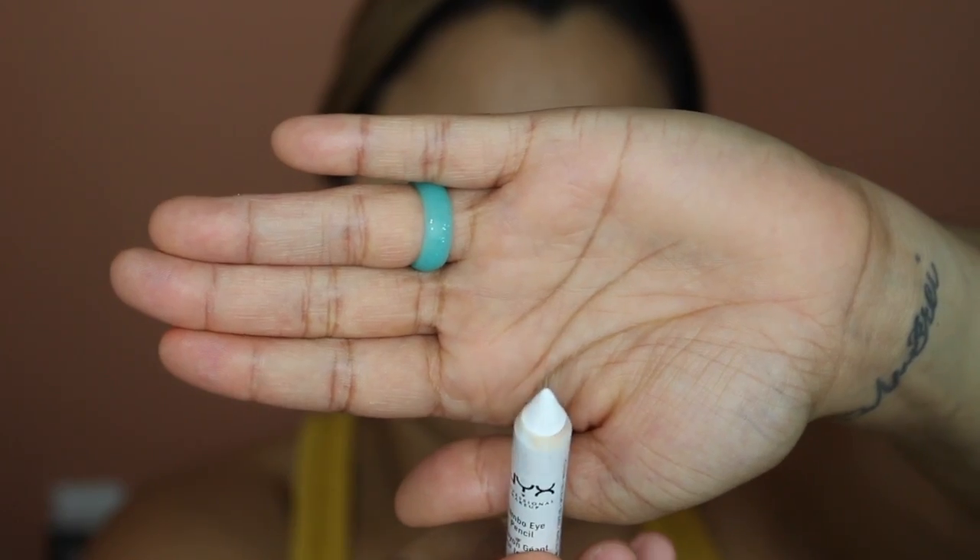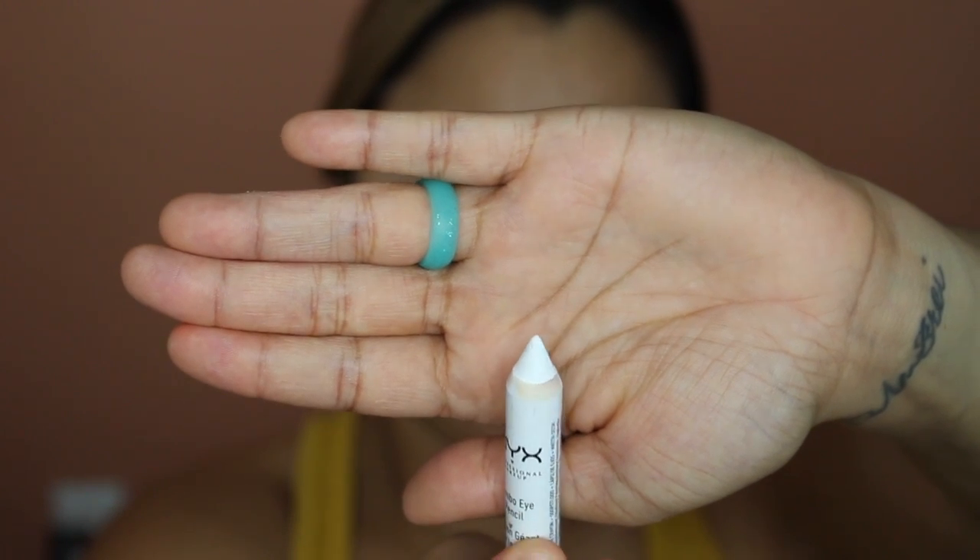We're going to start with the eyes. I'm going to take the NYX Jumbo Eye Pencil in Milk and spread it across this brush first and then apply it to the eyes. The brush is dirty but if it didn't affect the primer going on, it doesn't matter. The reason I'm doing this technique today is so I have a little more control of the white blending into my P. Louise base that was previously on the lid.